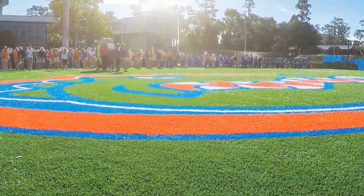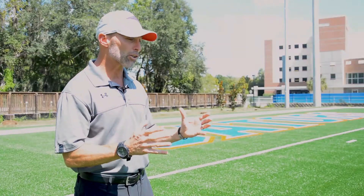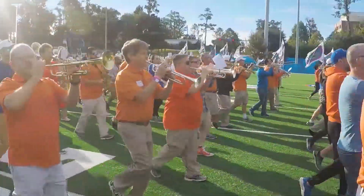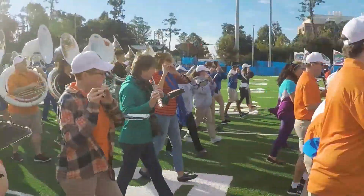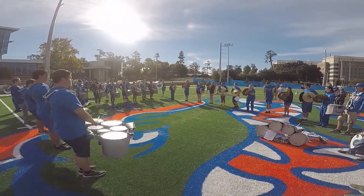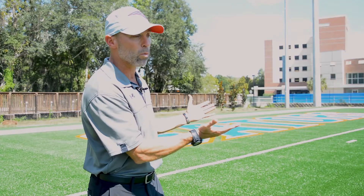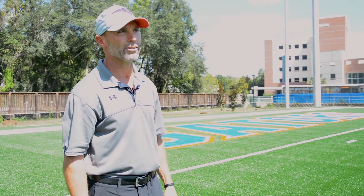Lacrosse is very hard on a field, but the band is absolutely the worst, and the nature of it is because of repetitive motion with small steps and usually flat-soled shoes as opposed to cleated shoes. That constant repetition over a natural grass product is going to kill the grass. So having a band-specific field in a product that will last at least 10 years, if not longer, is a real benefit because it will never get worn out. Very minimal maintenance will keep this thing looking fantastic over the life of the field.